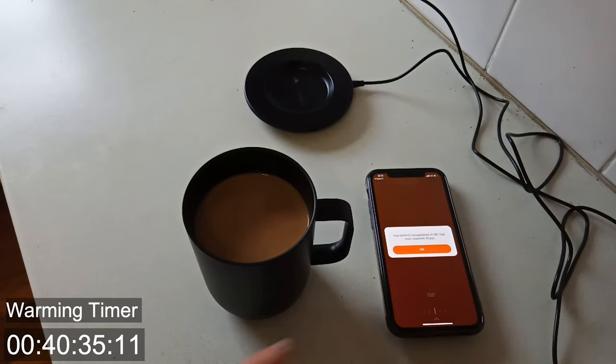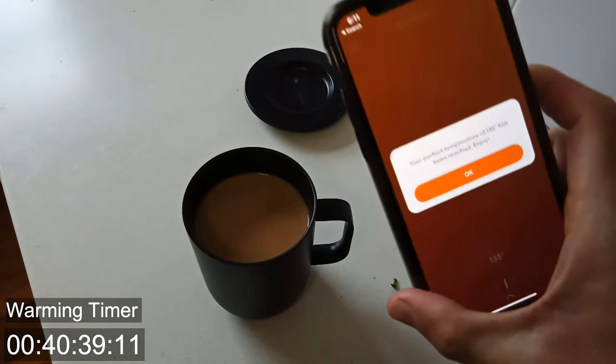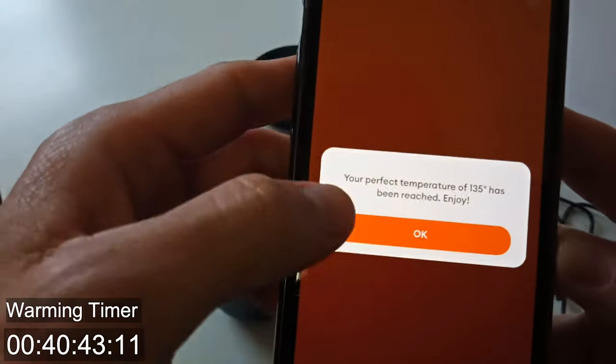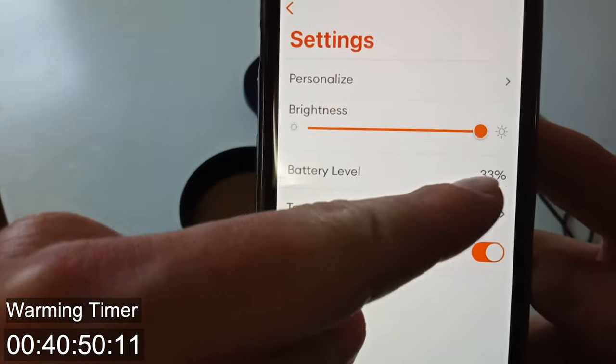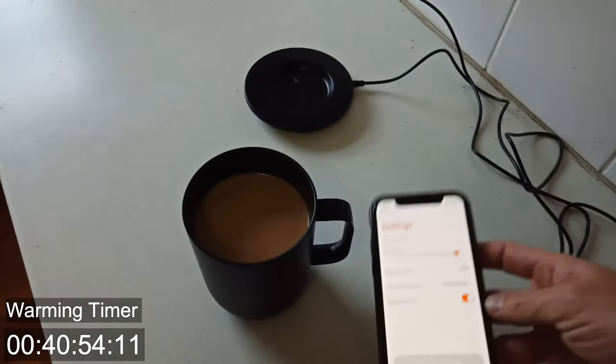Okay, so we can see that now it says your perfect temperature has been reached: 135. Enjoy. That only took about half an hour, 40 minutes in order to get to. Let's have a look at the battery life — we can see battery level has gone from 100% down to 33%, 32 now.